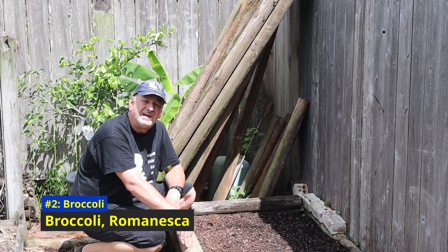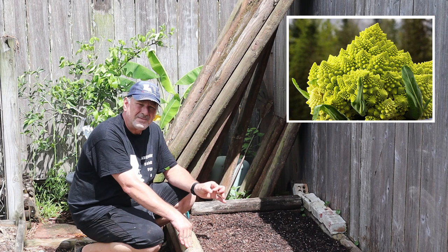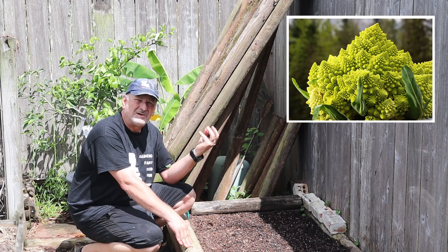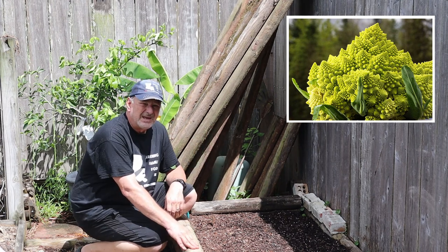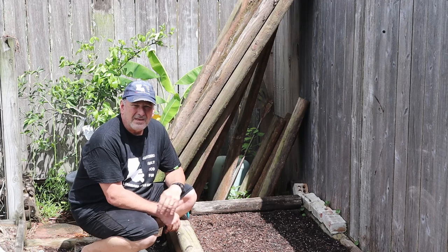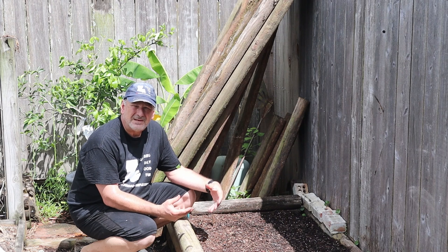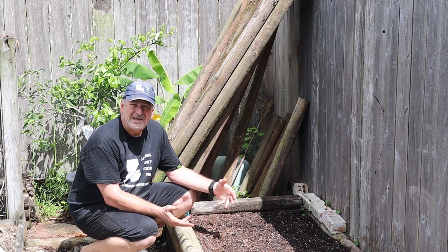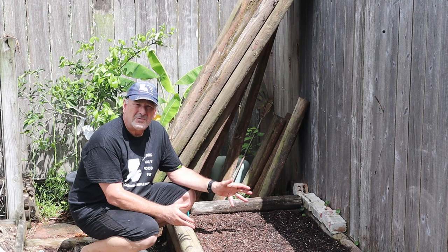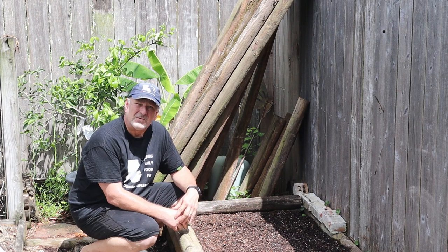Number two — the best seed to grow in your August garden in Zone 9a — is broccoli. I'm going to talk about Romanesca broccoli. If you haven't seen it, it's quite incredible. It has these fractal angles that come up to a point all around the head — not like your leafy or bushy type of broccoli. The fractals are basically a copy of themselves. Romanesca broccoli didn't really get to the mainland until the early 1900s. It's believed it came from the Lazio province of Italy — Rome is actually the capital of that province, hence the name Romanesca.